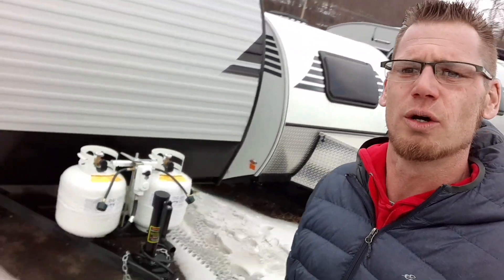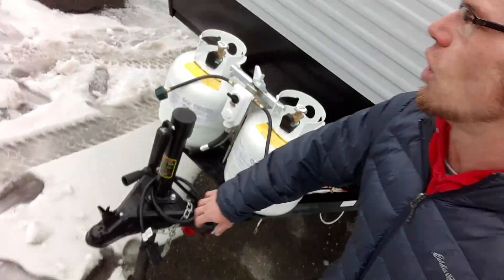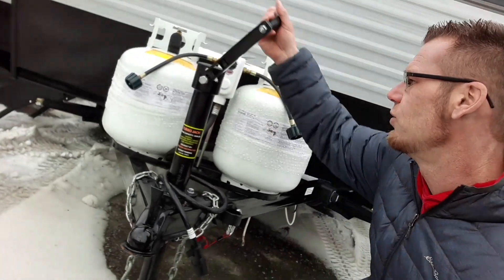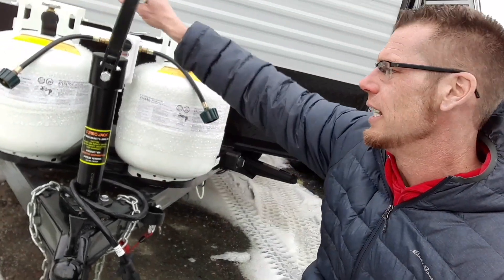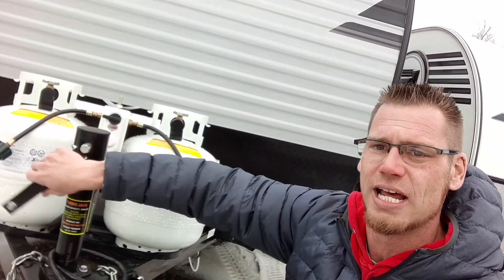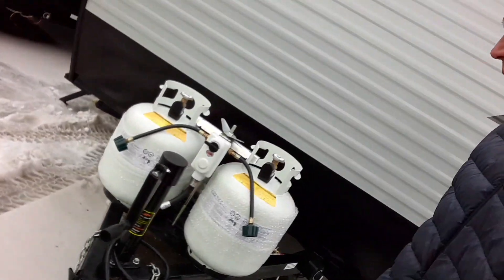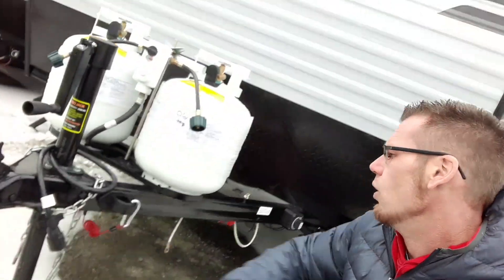First off, right on the front we have this awesome manual tongue jack. I love these things because you can flip around the manual handle and use a drill adapter. The drill adapter is the same exact size as your standard stabilizer jack, so it offers great versatility.